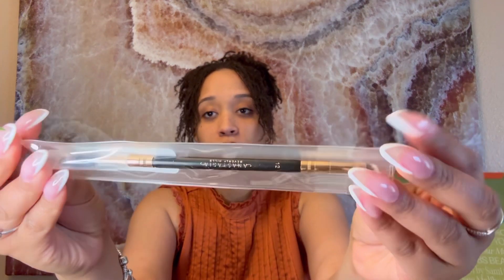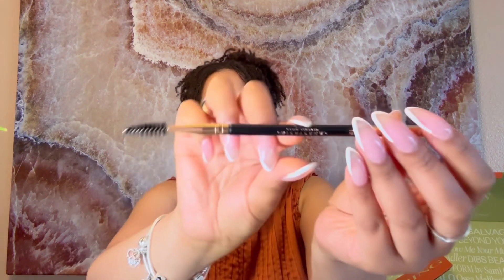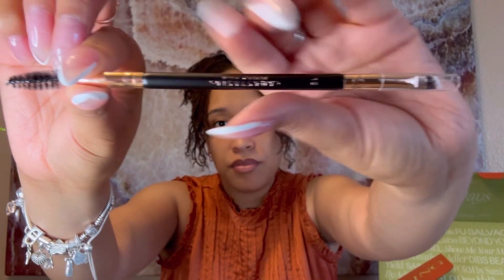They also included a brush — a dual-ended firm angled brush, Brush 12 — so they did not leave me hanging. It's also from Anastasia Beverly Hills. Here's what the brush looks like. This is good quality — doesn't feel cheap, doesn't look cheap. It's a well-known name brand, and wow, my expectations have honestly been exceeded because I didn't think the products would be this nice.